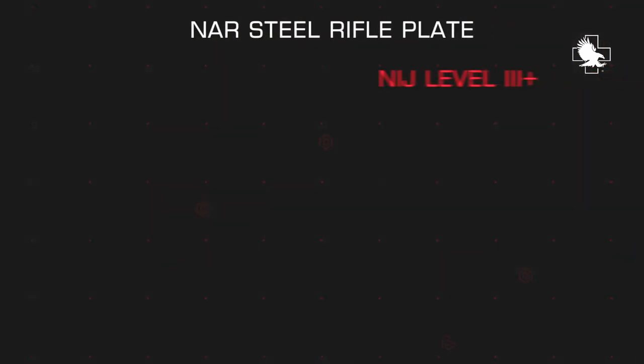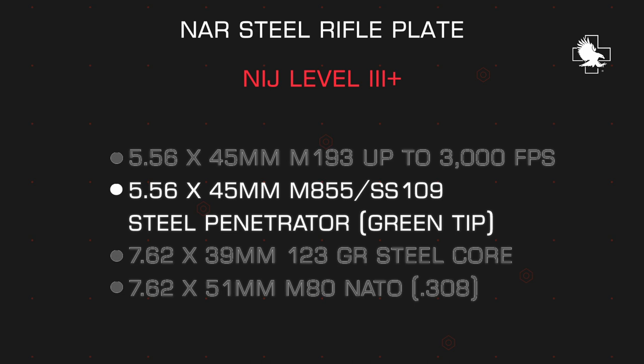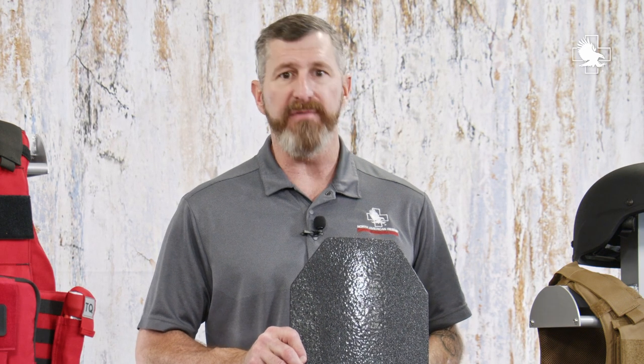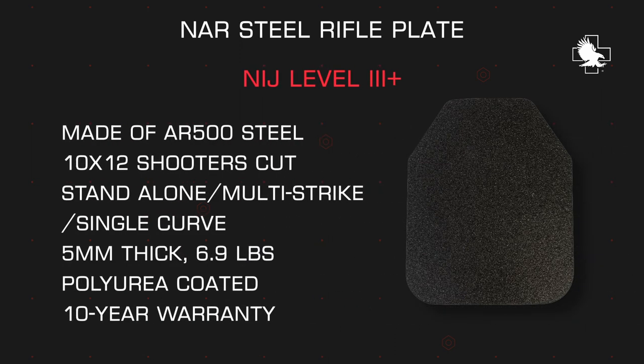The NAR steel rifle plate's special threats through the NIJ include the 5.56 AR-15 round — standard ball ammunition M193 up to 3,000 feet per second — the M855 or green-tip round, along with the AK-47 123-grain mild steel core. The North American Rescue steel rifle plate is made of AR-500 steel. It's a certified NIJ Level 3 Plus plate with special threats included. Standard plate is 10 by 12, shooter's cut, standalone, multi-strike, single curve. It's only 5 millimeters thick and 6.9 pounds. It has a polyurea coating which protects it against liquids, and also has a 10-year warranty.